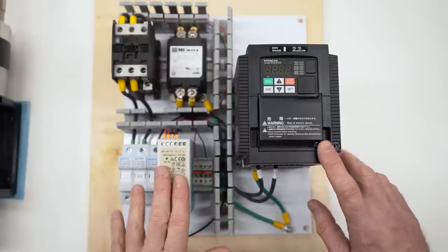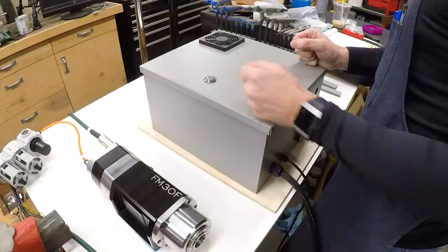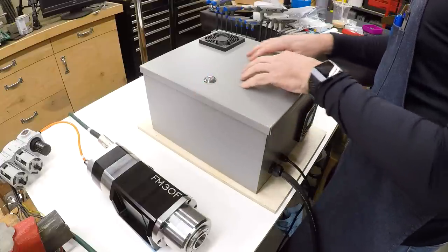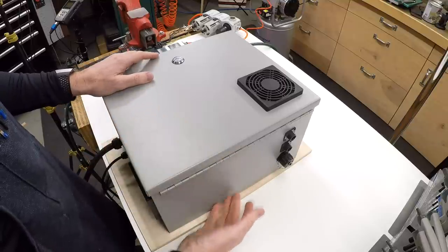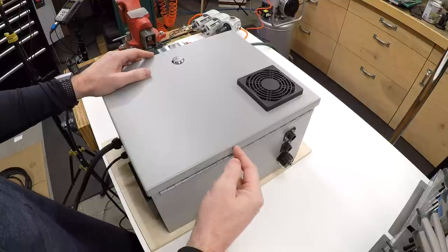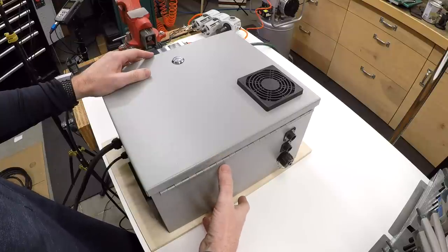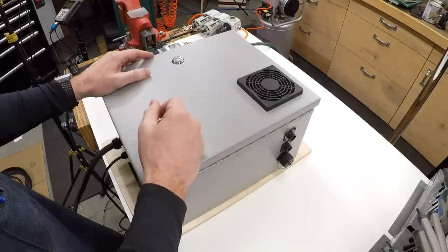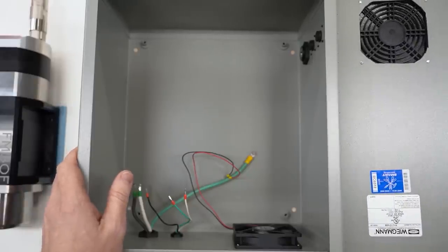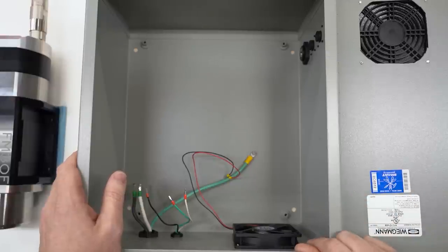This is a nicer box than the CHKO series I typically use — it has a nice textured powder coat finish. The reason I got the more expensive box is that I needed something eight inches deep to fit the Hitachi VFD, versus the CHKO boxes which are only six inches deep and a quarter of the price. This runs about $100, but I've been really impressed with it. It's actually made in the USA, made by union labor — there's the Smart Union logo inside.